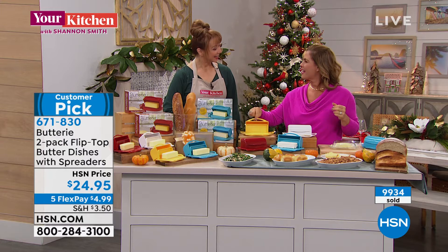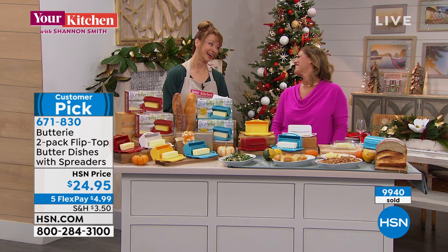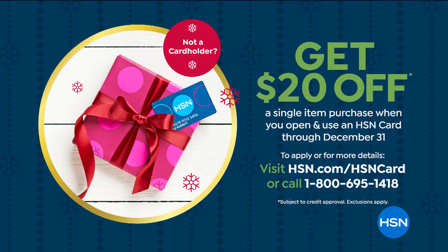Great to see you again. We all want to steal your sweater! Don't forget, we also have our HSN credit card promotion going on right now — $20 off when you apply and buy on that very first purchase.